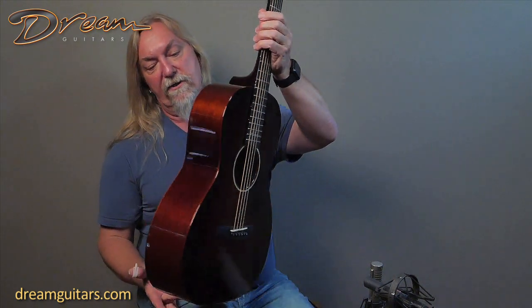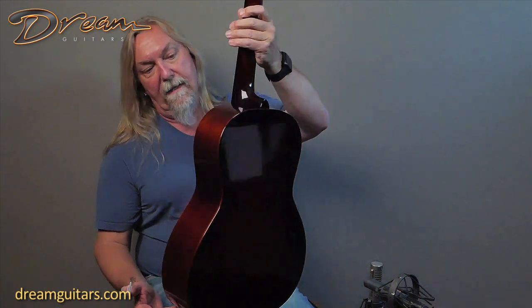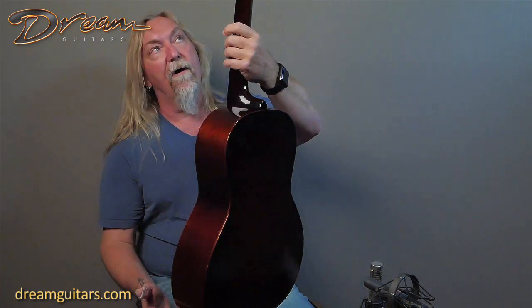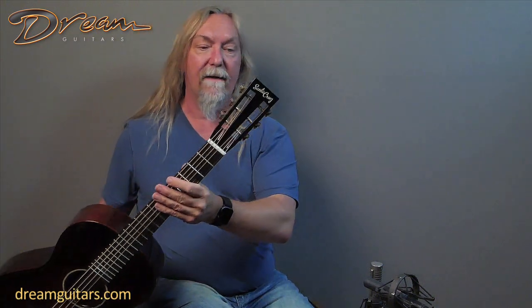This is an all-mahogany guitar, just a beautiful all-mahogany look to it. I really like the look of all-mahogany guitars, and the first thing I noticed when I played it was the great clarity. Slotted headstock as well, with Waverly tuners.